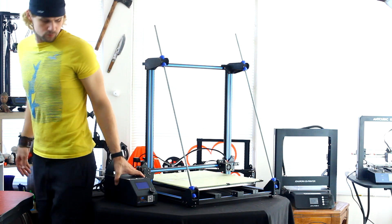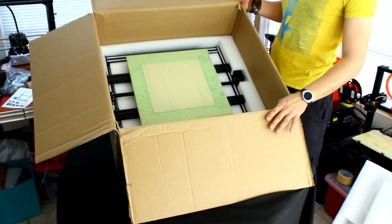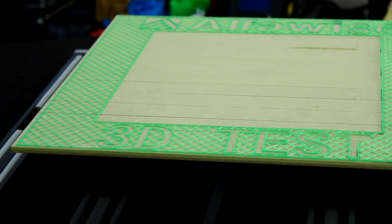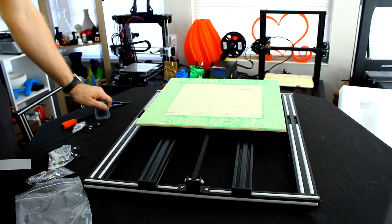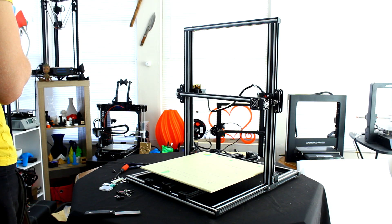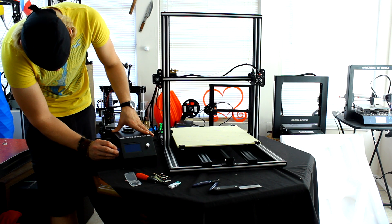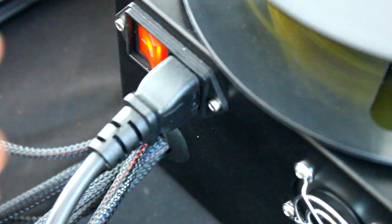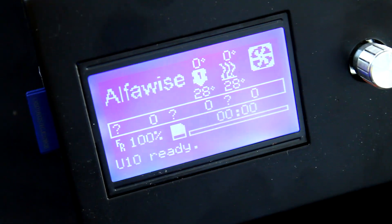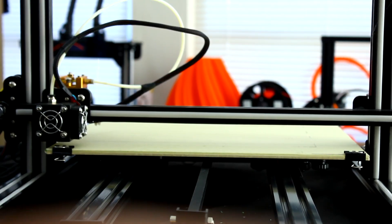Here we are checking out the AlphaWise U10 3D printer. This is one of those large Cartesian-style 3D printers, and it does have a 400 by 400 by 500 millimeter tall build volume — even larger than the CR10 base model. So this thing is kind of a CR10 clone, and it is actually a very good printer in its own right. It has a 4 millimeter thick glass bed as well as a heated print bed, so you can do normal PLA, nylon, and ABS without any problems. It's very easy to assemble — it comes in two main parts and you can put it together very quickly, even for beginners.